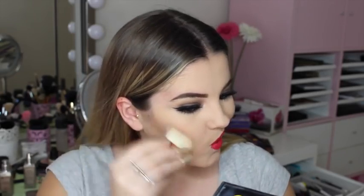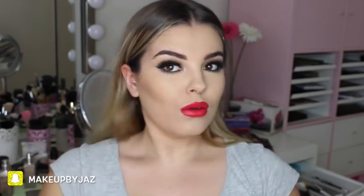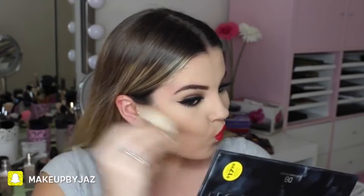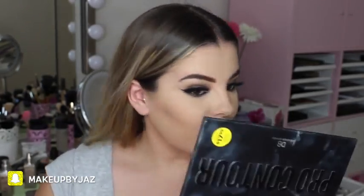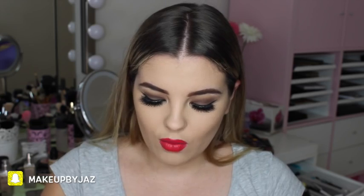With my angled brush — not gonna lie, I did not expect it to look like this. Wow, I really really like that color. I'm in love, what the hell! Okay, this is amazing. I'm going to contour my nose using the same shade — it's the one on the bottom right.